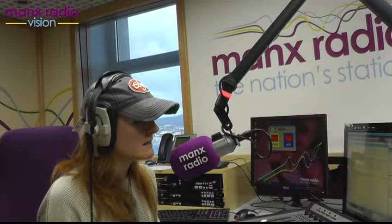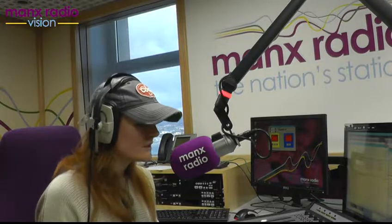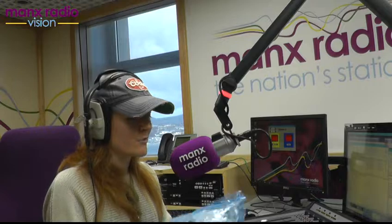I did promise you over the weekend that I would try salt dough, and I did. So I took a little video of myself doing it — I will post that online a little bit later — but I've got my creations here.